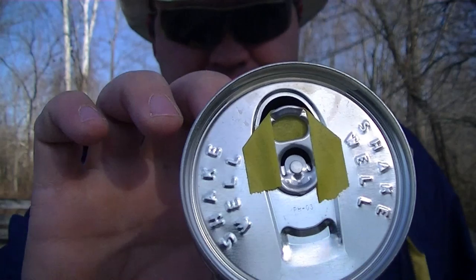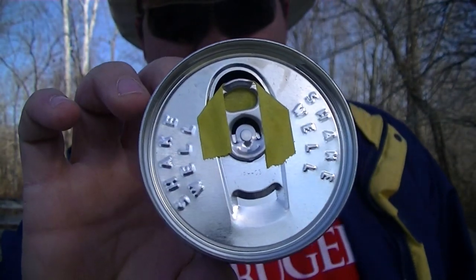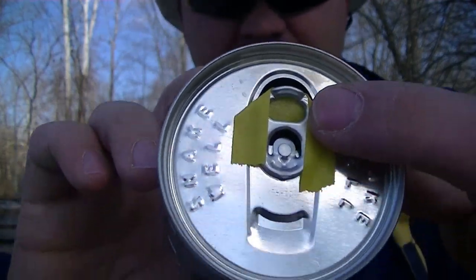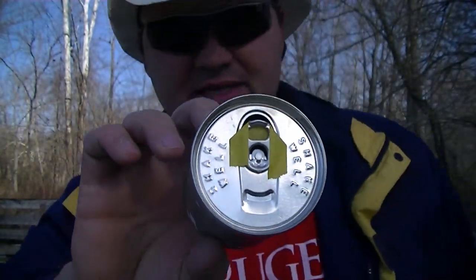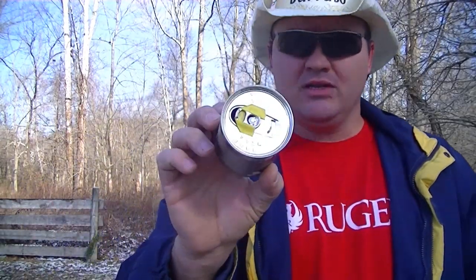I didn't have a soda pop can — what I got here is a milk can, a Pedia Sure can actually. My little boy drinks it. The tab is actually a tad smaller than on a pop can, so shouldn't get any complaints there.